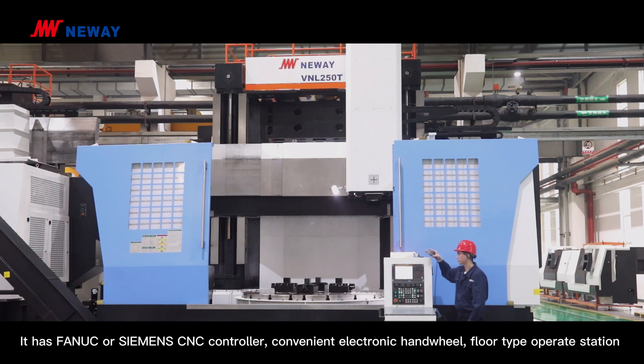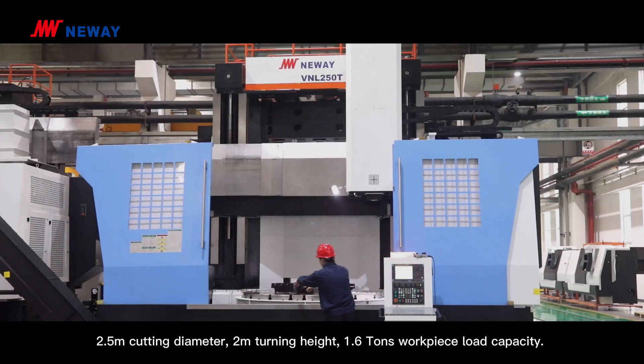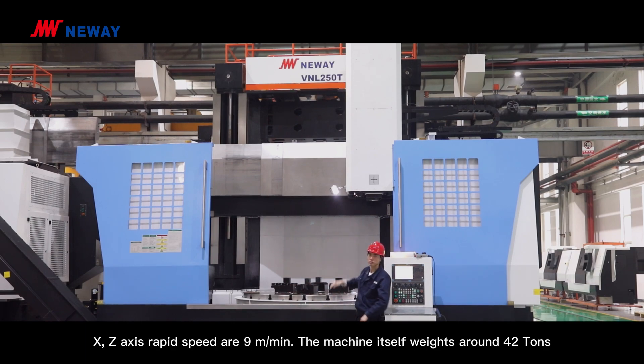It has a Fanuc or Siemens CNC controller, a convenient electric handrail, and a floor-type operating station. Key specs include a 0.5-meter cutting diameter, 2-meter turning height, 1.6-ton load capacity, and X and Z axis rapid speed reaching 9 meters per minute.